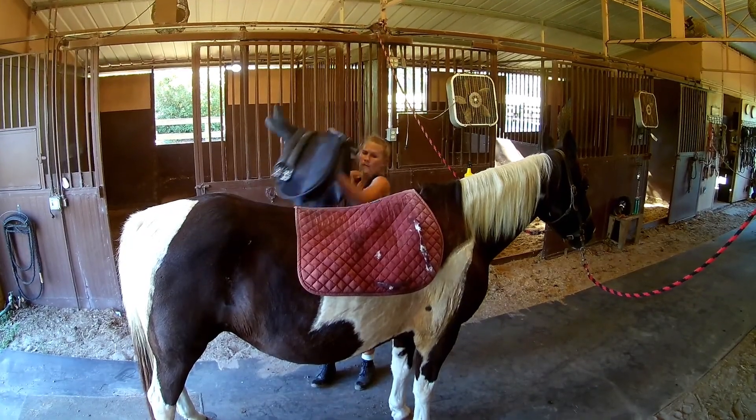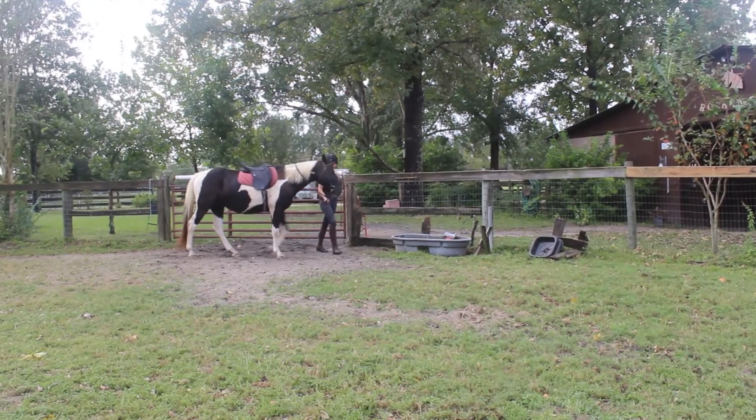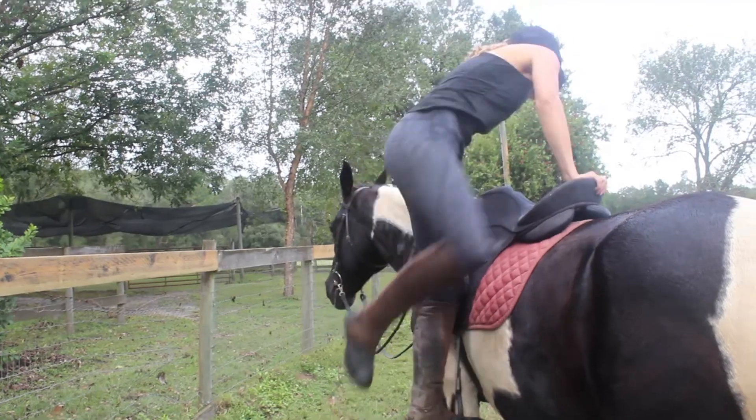I started riding when I was 8 years old. I was trained in hunter-jumper, but I have gained experience in dressage and eventing as well. Although jumping has its difficulties such as finding the correct spots, it's something I enjoy doing and am passionate about.